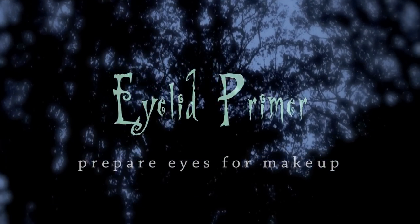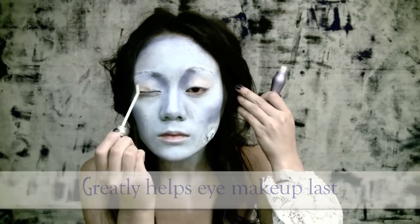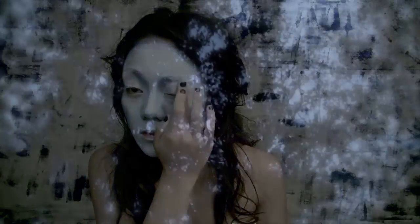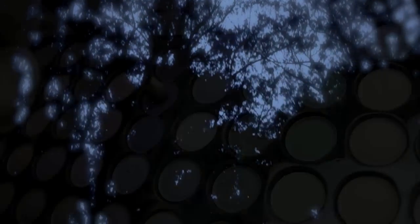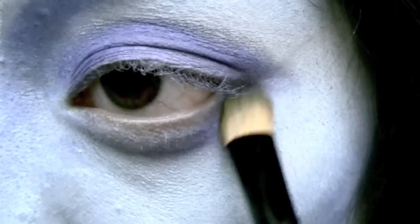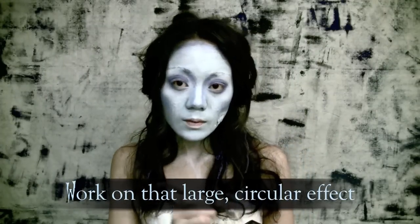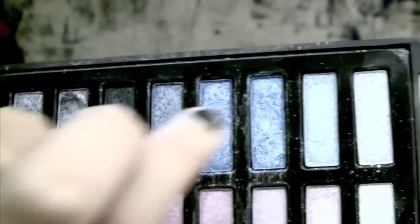Eyelid primer drastically helps your eye makeup last much longer — you don't want your eyeshadows to slide off as you layer them. Start off with the same corpse blue shadow that you used to contour your face. Apply to your lids and bring a bit under the eye. Remember, you want to color into your hollows.